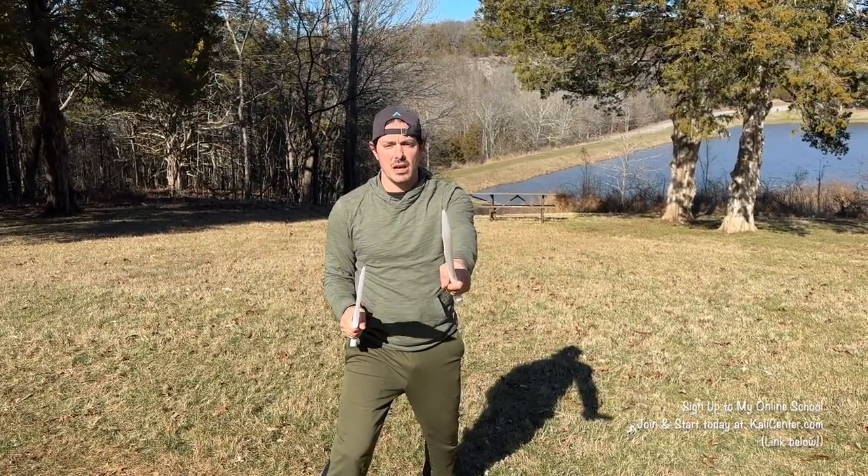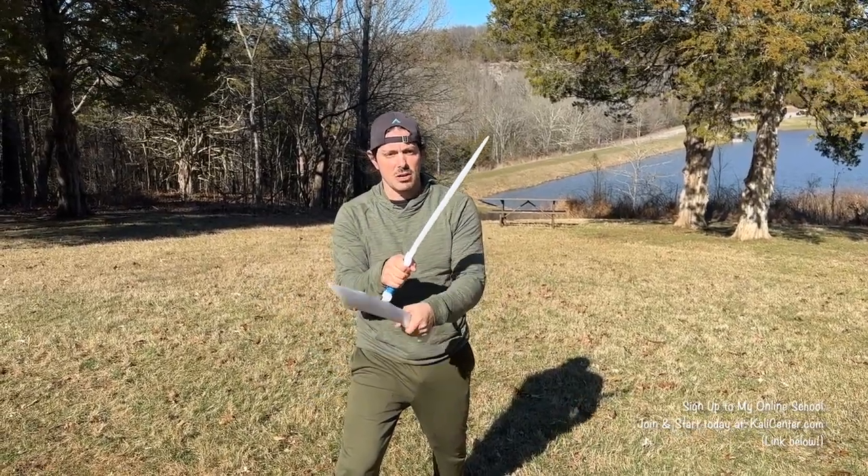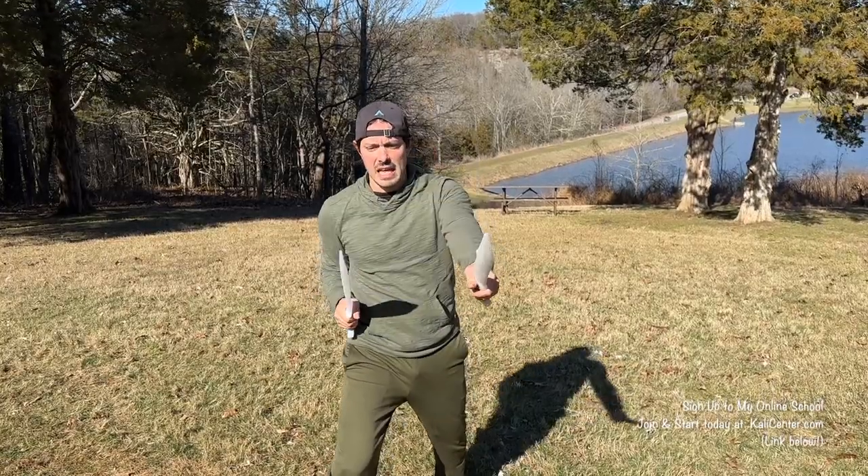Then we're going to repeat the same thing on the other side. Right hand is going to parry. Left hand comes underneath and parries it out. And three thrusts: right, left, right.